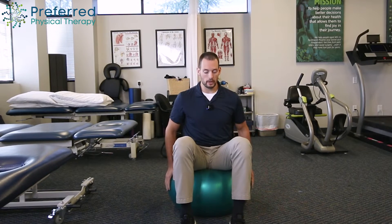For this exercise you're going to need a ball. Typically I'm on a 65 centimeter ball here for myself, and that'll work just as well for you, or if you need to go a little bit smaller — a 55 or even a 45 centimeter ball — depending on how tall you are.